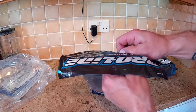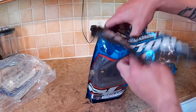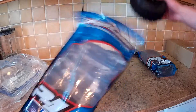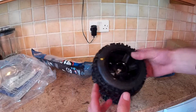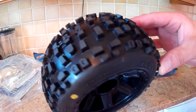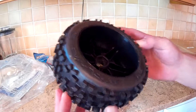The guy I bought them off assured me that they've not been used. He said they have been opened, as you can see by the packaging, but they were never used. So let's drag these out and have a look. Nice — very nice. Have they been used?